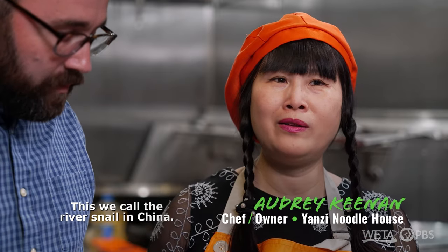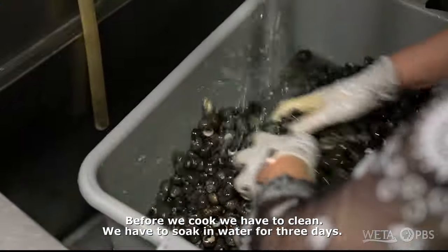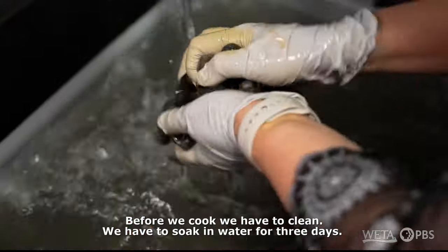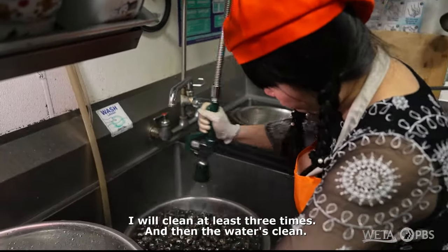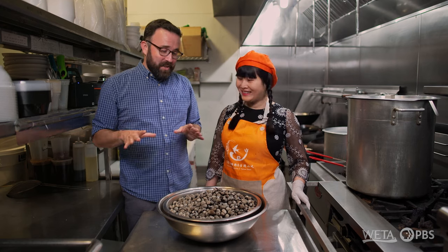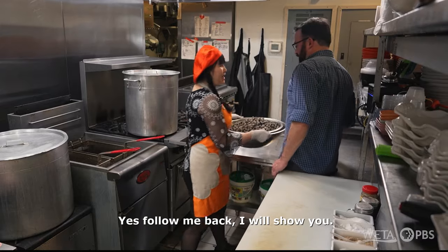So how do you get these ready for cooking? Before we cook it, we have to clean. We have to throw them in the water for three days, and clean at least three times until the water is clean. A snail soup — I'm game, I want to try it. So you're going to cook these up before they go in the broth? Yes. Follow me back. All right, let's do it.